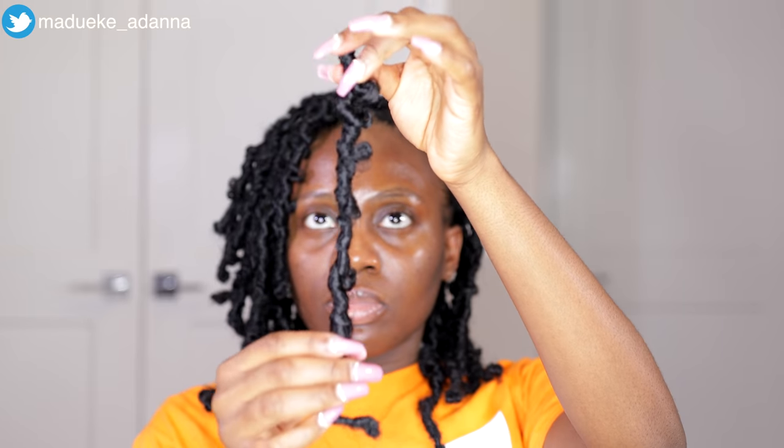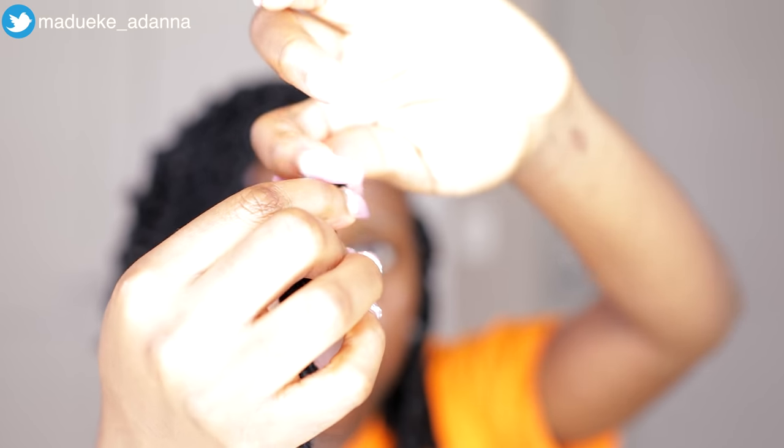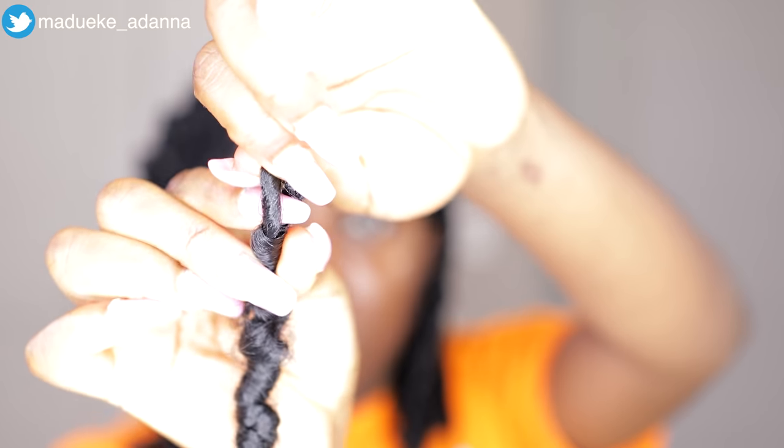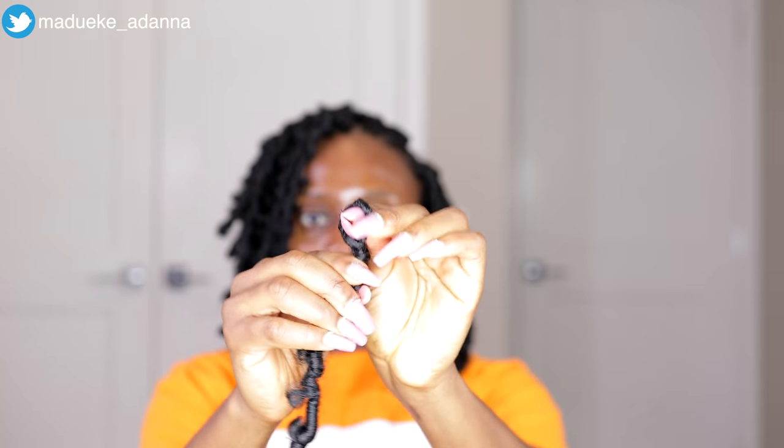For the entire styling process, I wanted to go for a side part — it all depends on you, you could also freestyle this and do a free parting. Since I'm going for a side part, you'll see me changing the position of how I'm installing the crochet hair so everything falls on the sides. For this side, I'm installing the crochet hook from the left upward towards the right side, so the hair falls down towards my left. On the other side, we install it in the opposite direction.